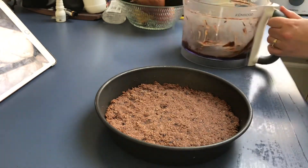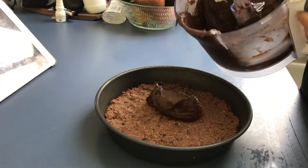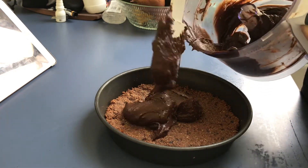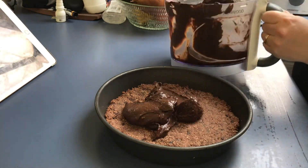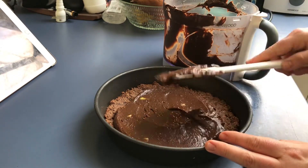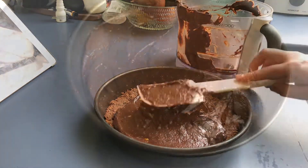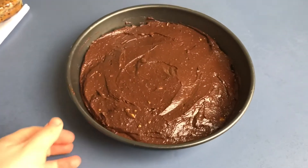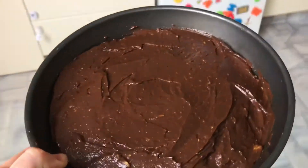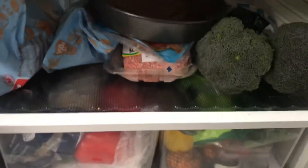So I've just taken the base out of the oven until it was golden brown, then I let it cool, and then I put it in the freezer just for 10 minutes to make sure it was really cool. And now I'm just adding the topping, the chocolate mousse topping, on top. You can see a few chunks of avocado in there, but that's alright, it still tastes really nice. So I'm just going to put that in the fridge now for about an hour, just to set properly.